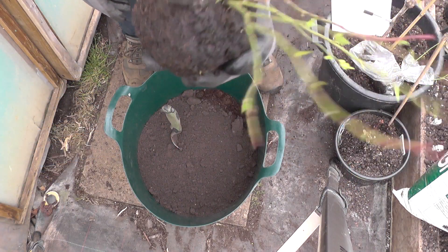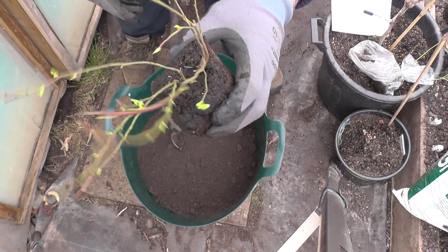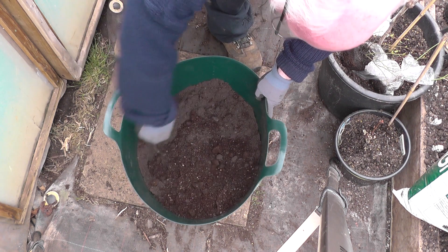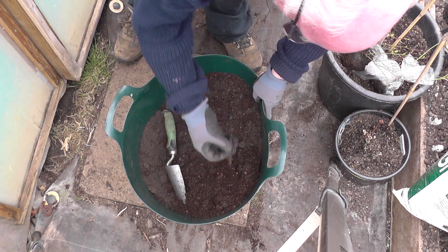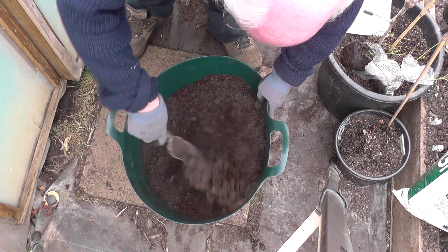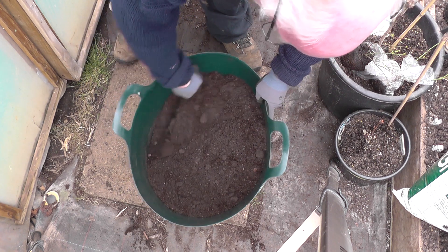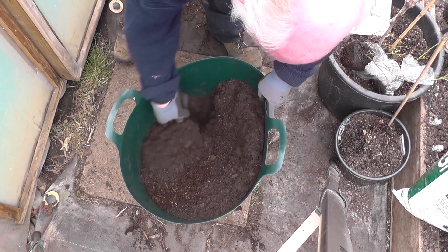Right, I'm going to plant this blueberry. I've got some soil in here. It's made up of cow manure, ericaceous soil, some moss peat — peat moss — and some ordinary garden compost as well. A little bit of compost.